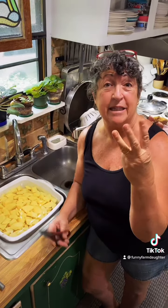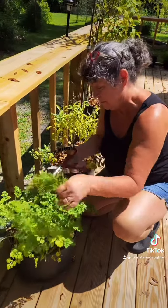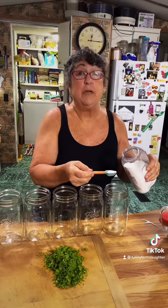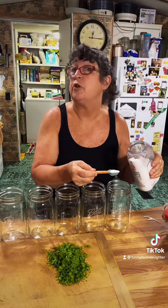Now that our potatoes are diced, step three is to go get some parsley from the garden. We got a bonus when we came out to get some parsley! I'm going to put a teaspoon of salt in each jar along with a pinch of our freshly chopped parsley.